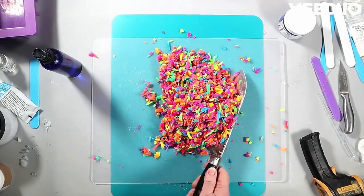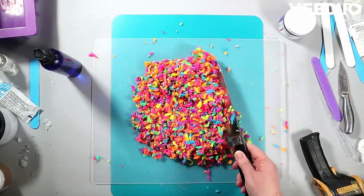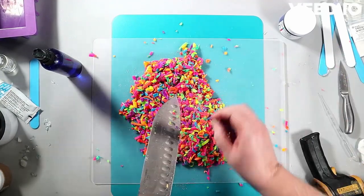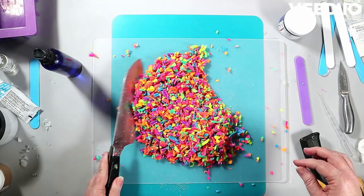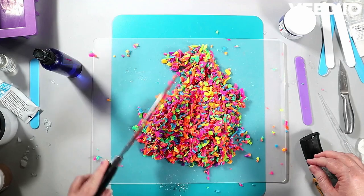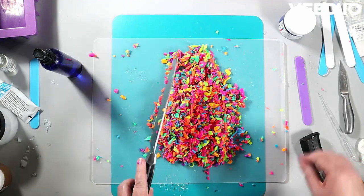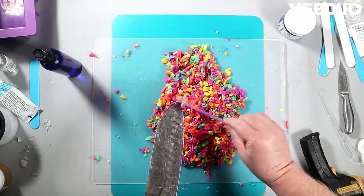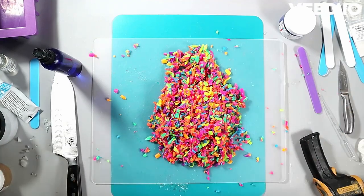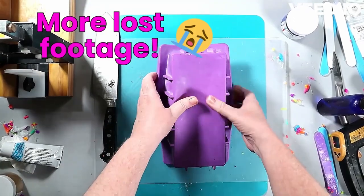You can remelt melt-and-pour soap, but don't do it too many times — once you remelt it, you're unlikely to remelt it again successfully. I recommend doing it right away. Even stored in airtight containers, it dries out and becomes difficult or impossible to melt properly; it'll overheat easily and seize up rather than melt like fresh soap.